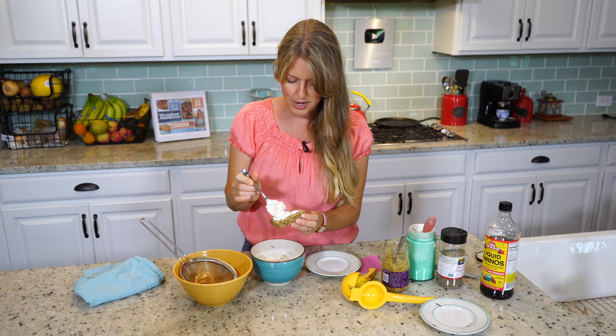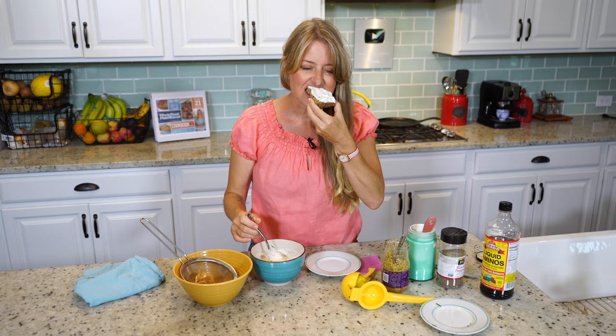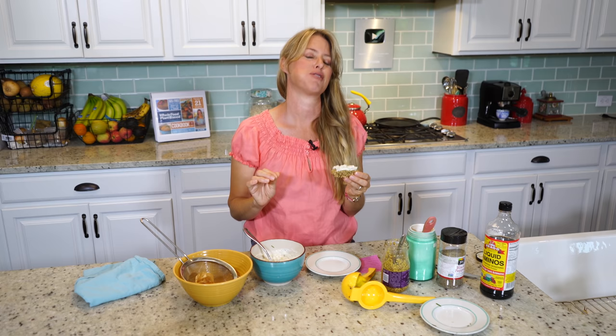So now we get to taste this. Mmm, oh my gosh, that is so delicious! You guys have got to check this out. Try this recipe — you're going to fall in love with it, just like I have. And I'll see you next time.